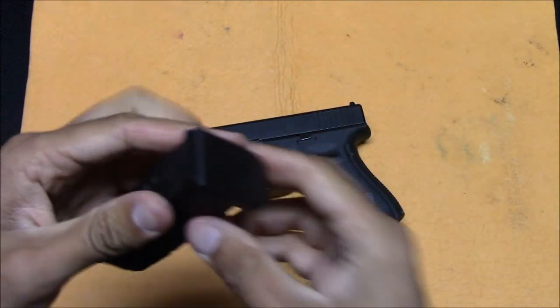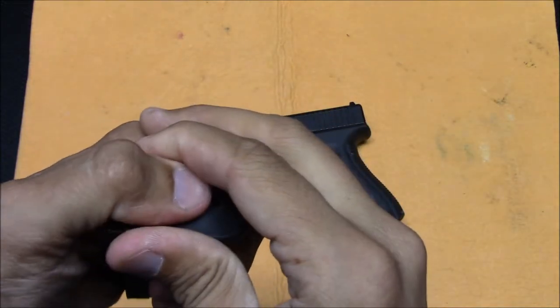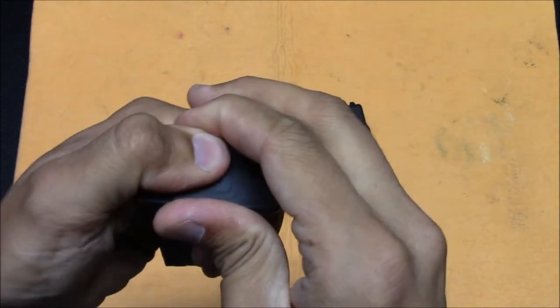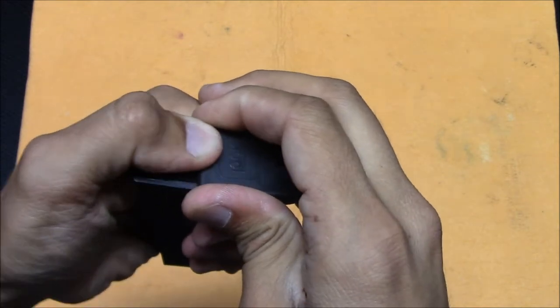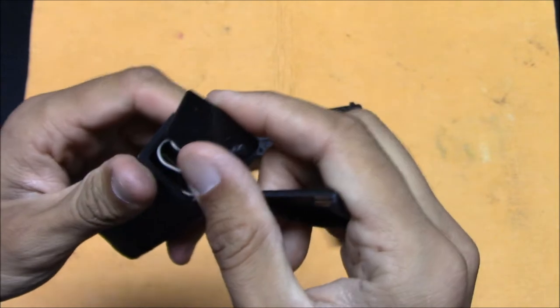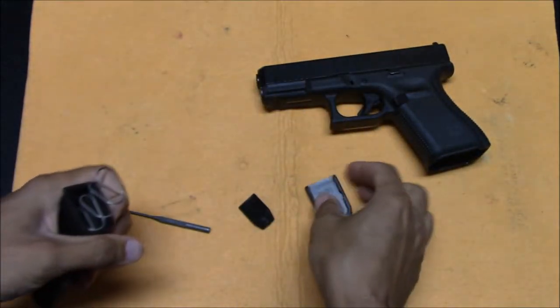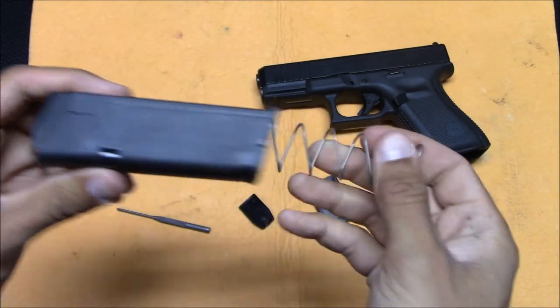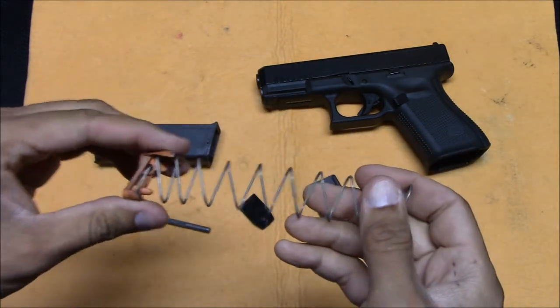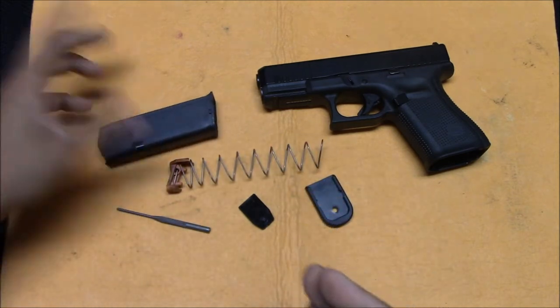This base plate is under tension, so as you're taking the base plate off, keep in mind that the spring is going to want to fly out. You want to make sure it doesn't pop out too much.